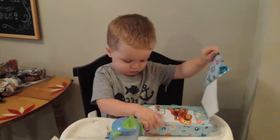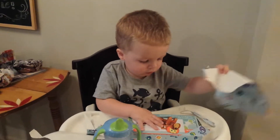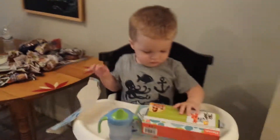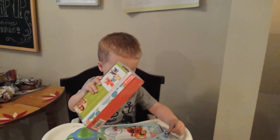Whoa. Do you want your other one? Say thank you, Grandma. Thank you, Grandpa. Henry, say thank you.